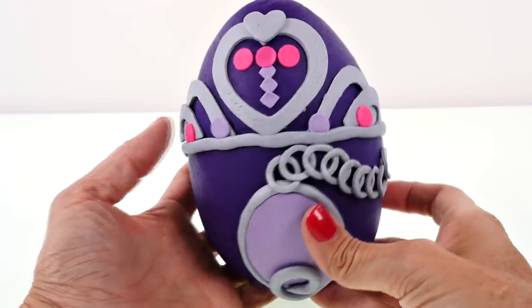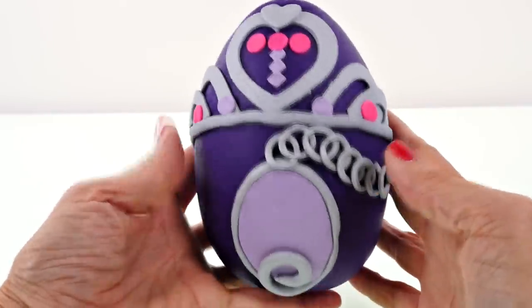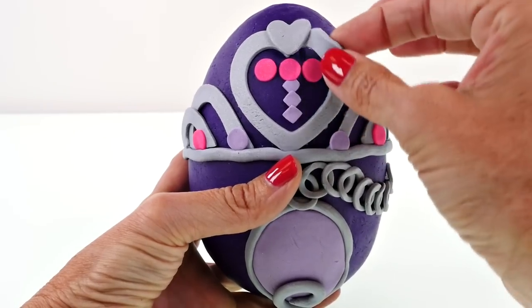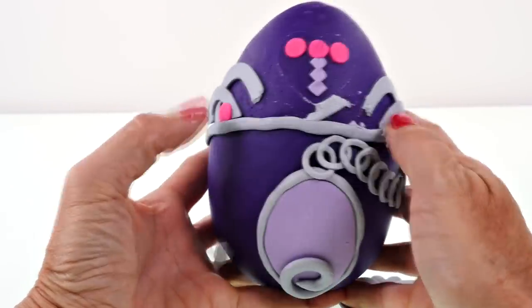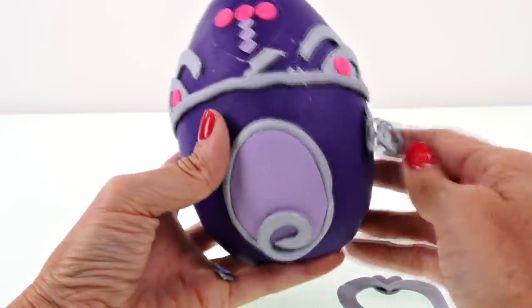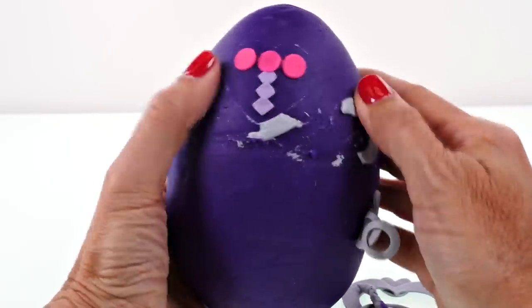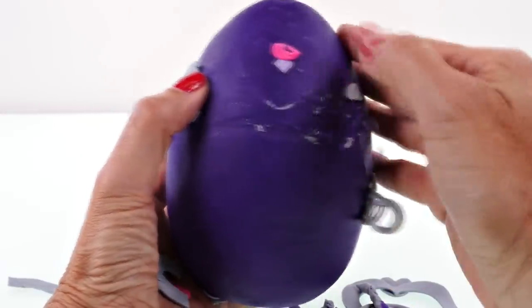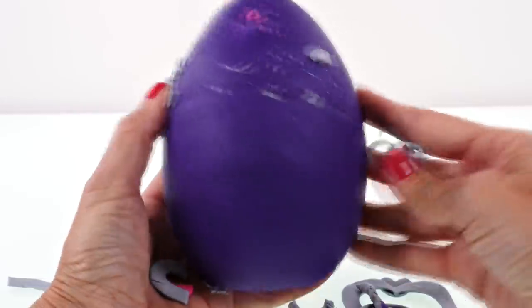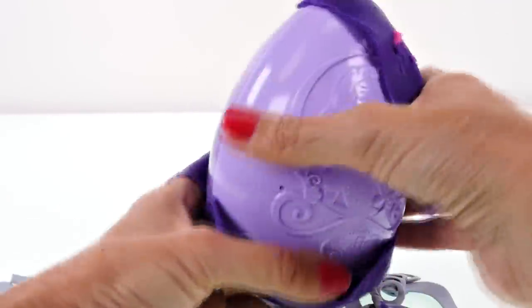Now that we have all of our things from the backpack, let's open our egg! Pulling the Play-Doh off - goodbye amulet, goodbye tiara. However you want to say it, people say it differently - some say tiara, some say tiara. Okay, now here we go guys, the moment you've all been waiting for!